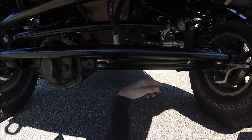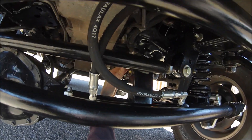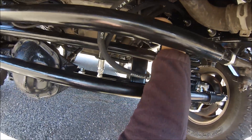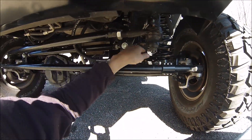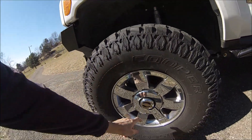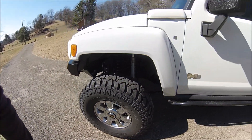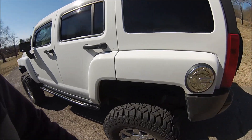Custom front driveshaft with the Thor Parts driveshaft adapter. This is an Alpha, and due to the V8 motor mount we have a shortened upper tower right here. We have to make sure our bump stops stop travel before a collision hits on a hard bounce.